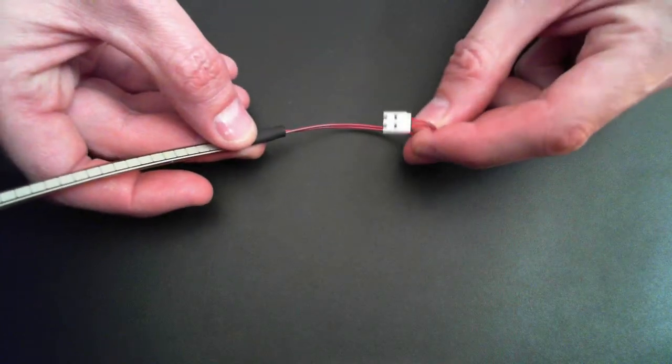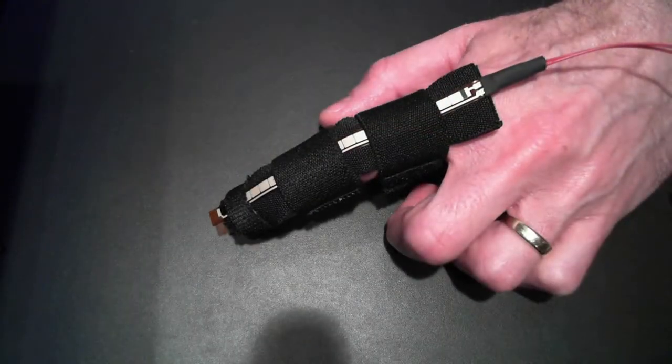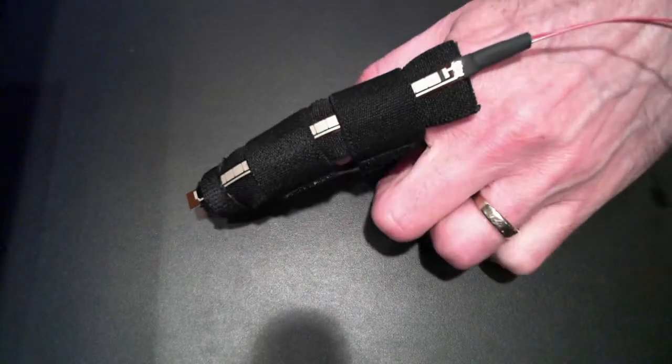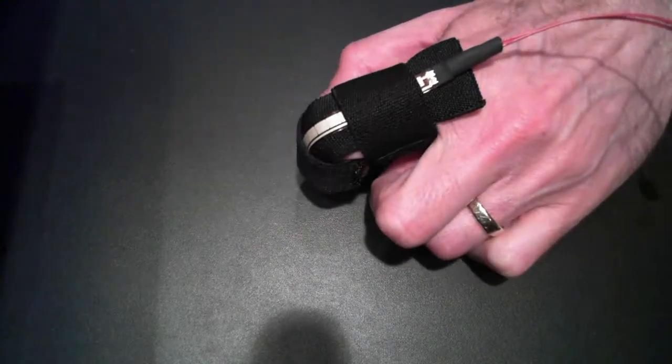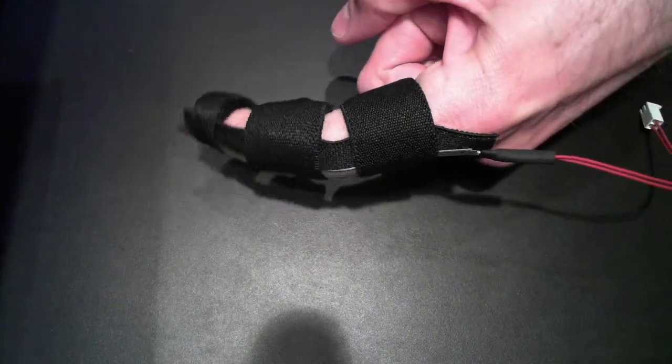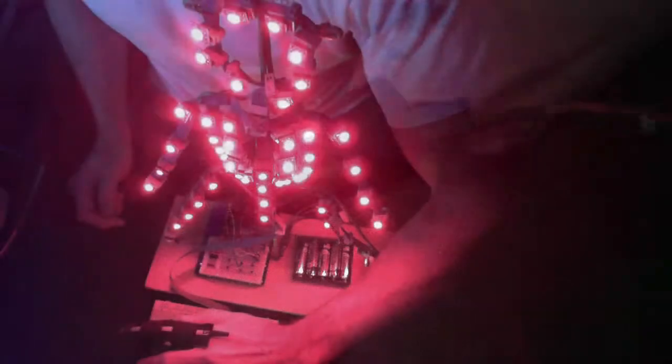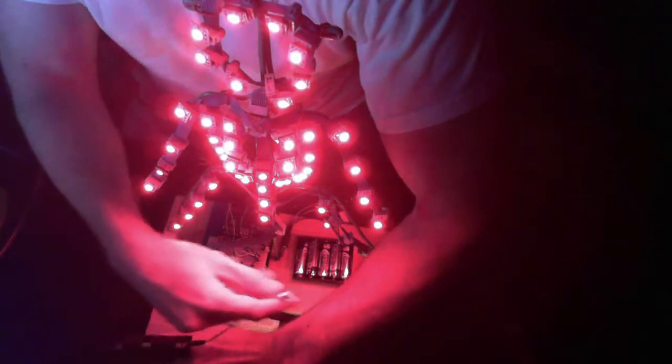On one end I've soldered a couple of wires that I can plug into the microcontroller. This is a rig that I hacked together that allows me to bend the resistor using my fingers. As I change it, its resistance changes from about 8k ohms to 80k ohms. Now here I'll plug the resistor into the microcontroller.